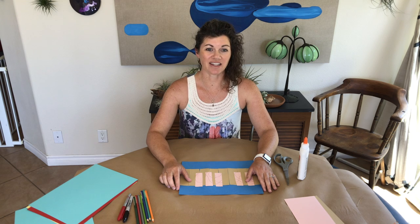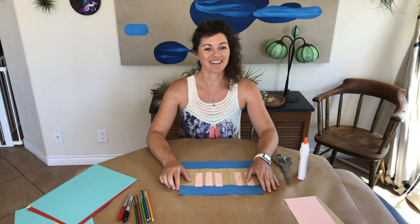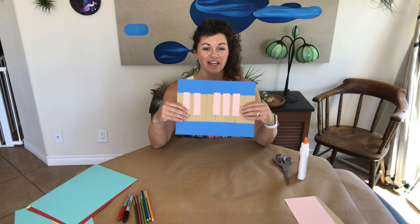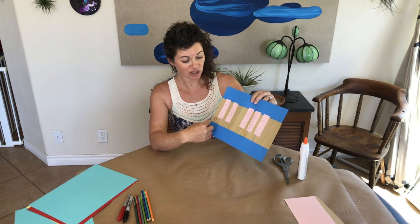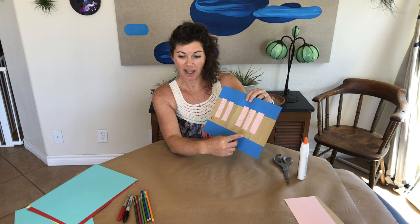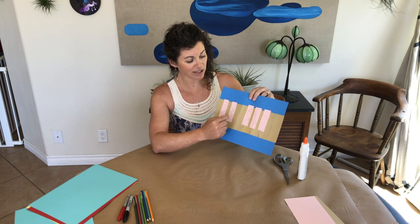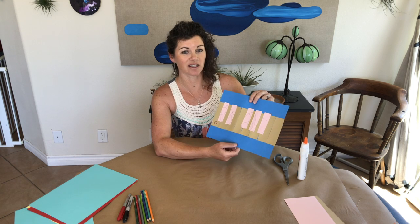Today we are going to be making a collage to learn about the main keys of the piano. This is what the project is going to look like when it's all done. We're just going to be focusing on an 8-note octave and we're also going to be looking a little bit about the pattern that the keys make.